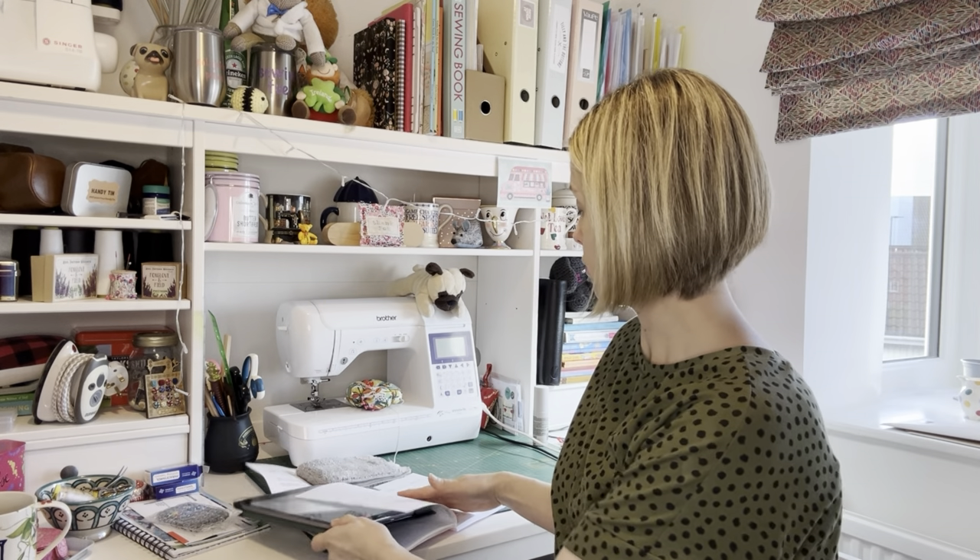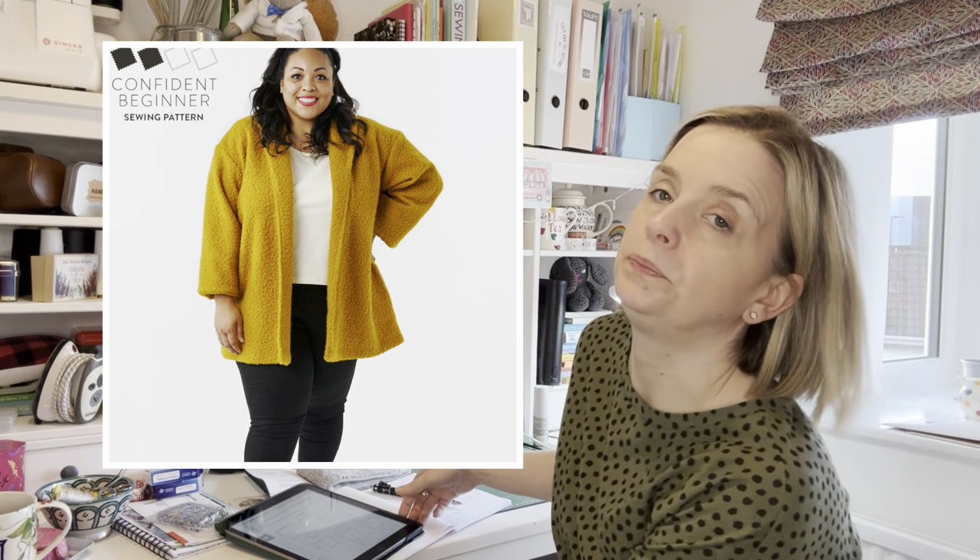My next make was the Sew Over It Jessie Cardigan, which I had cut out in the autumn and started but just needed finishing. It requires medium weight woven fabrics such as boiled wool, melton, or twill crepe — or you can use a medium weight knit fabric with some drape. It goes from sizes 6 to 20: size 6 being a bust of 31, waist of 24, and hip of 34 inches; size 20 being a bust of 45, waist of 38, and hip of 48 inches. I think I made the 10 — I've made quite a few Sew Over It patterns and I tend to always fall into the size 10 and it always fits.